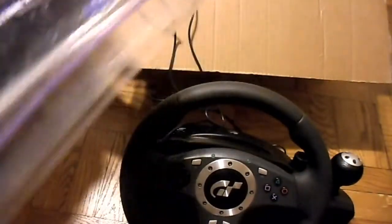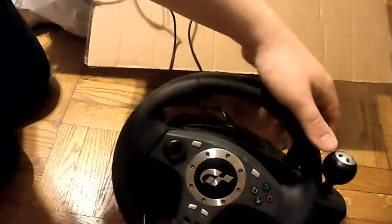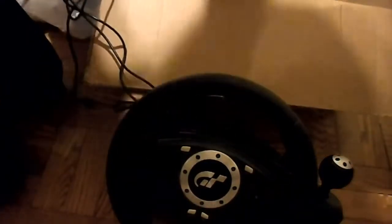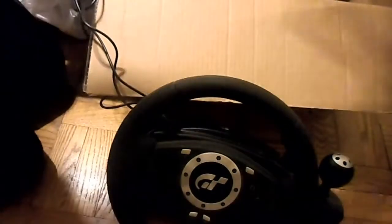I didn't even realize this was force feedback. But yeah, it's a wheel — force feedback. Nice Logitech thing. And it has a fairly large pedal set. And apparently it has to be plugged in, I guess because of the force feedback.